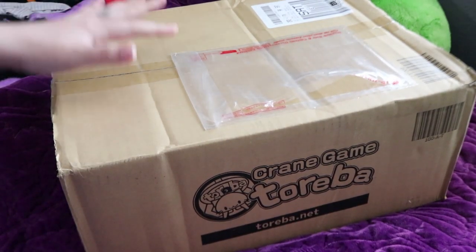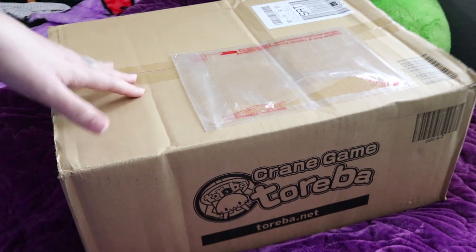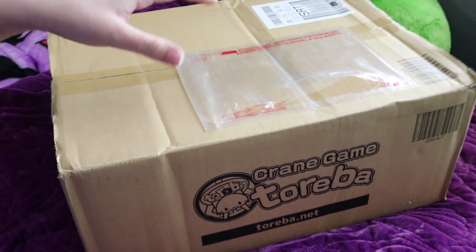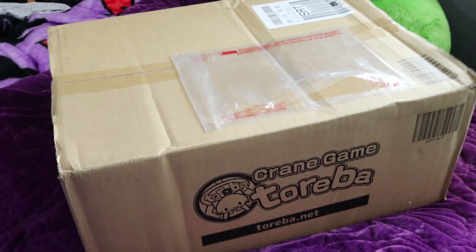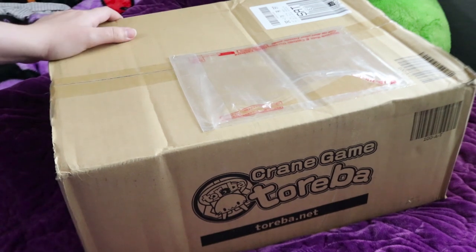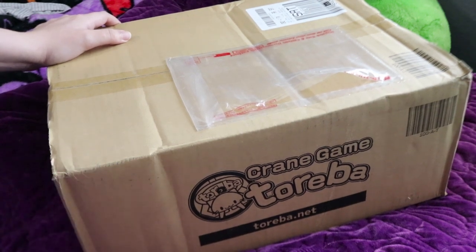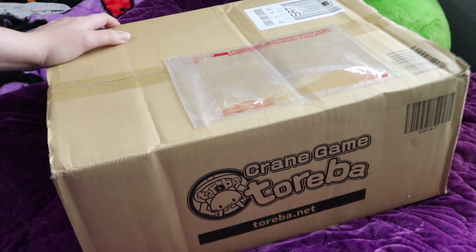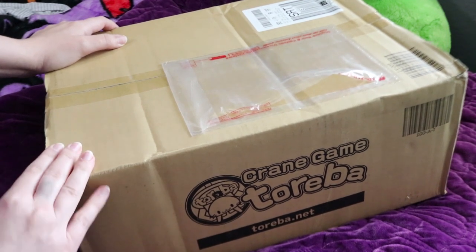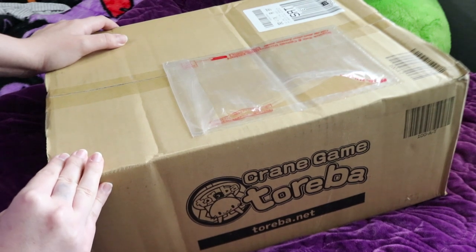Hey everyone! I'm back with another Toreba unboxing video. I haven't really been uploading any of these recently because I've just been playing Toreba a lot less than I was in the past. But after watching My Hero Academia Heroes Rising movie, I knew I absolutely had to get me some My Hero Academia figures.